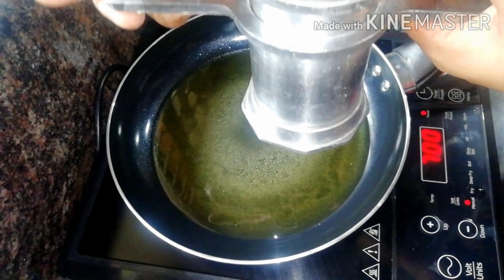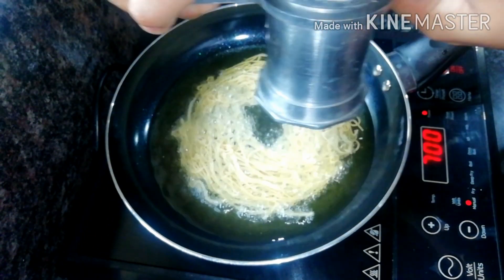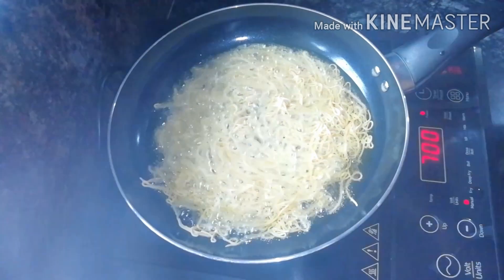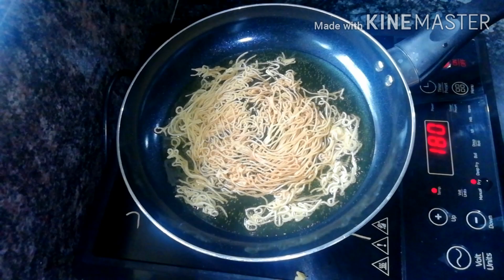Now let's fry it. Let's fry it in the pan on medium flame.